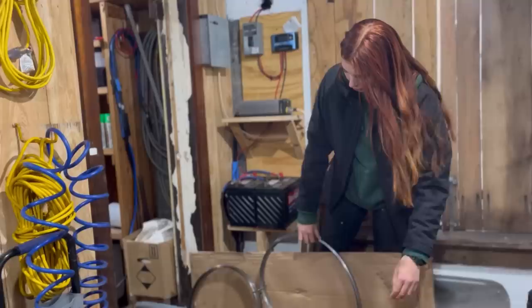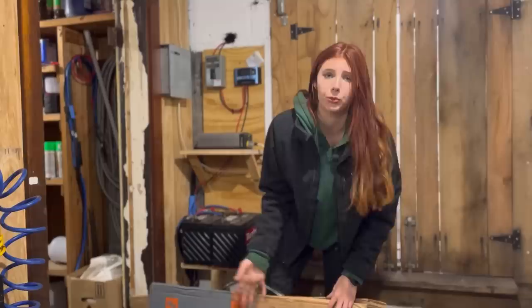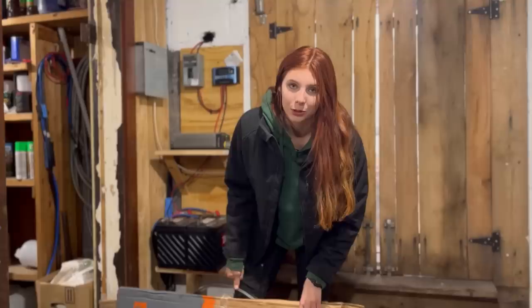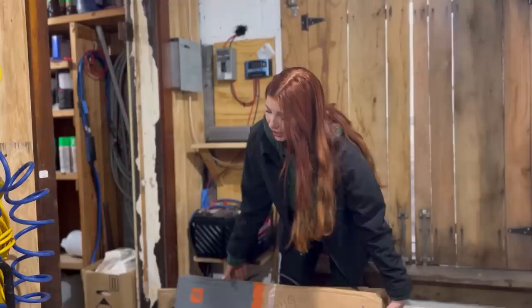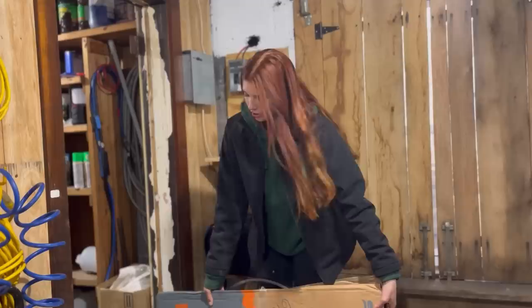We keep new blades in a box here — that's just how they come and we take them out as we need them. We keep new ones in stock in case we run out of resharps, because we can't wait for blades to be resharpened when we're actively milling. Also, new blades are simply better than resharps — they'll never be quite the same. So if we come across a really tricky log with challengingly hard knots that wants to wave, we'll put on a new blade and it works a lot better.